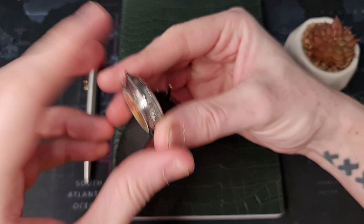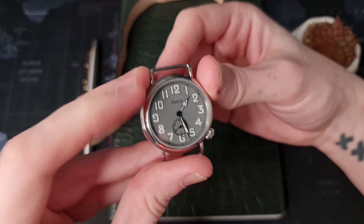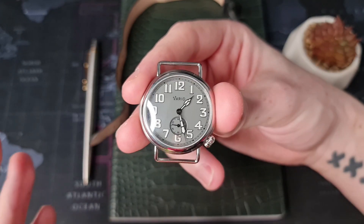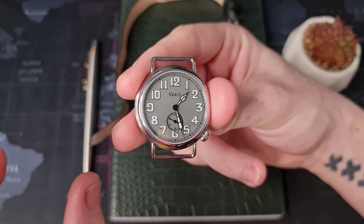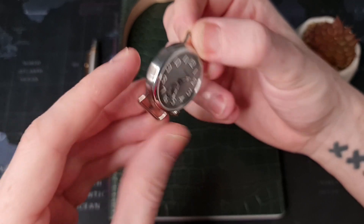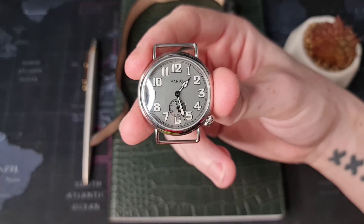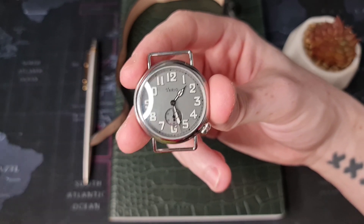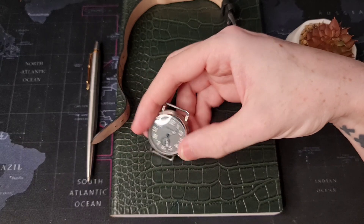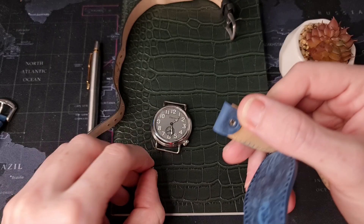One feature I have to highlight is these lugs — these are wire lugs. This is what you would have expected on an actual trench watch. Taking off the NATO — it's a very nice design, very fitting to the era and what this watch is trying to achieve. Obviously it's not going to be to everyone's taste because you can't fit any strap you may want — it does have to be a single-pass strap or one of these hook straps that Vario have supplied.